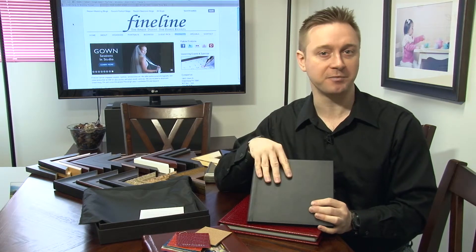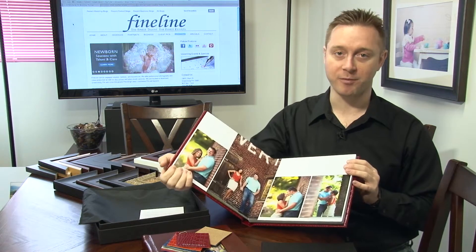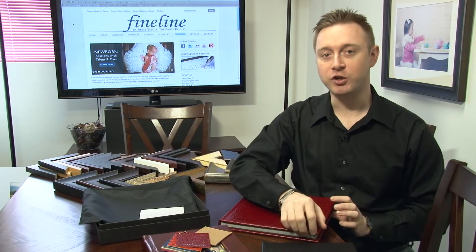Just like our other albums, you can add a parent book option to this. The parent book is always going to be an 8x8, so whether you do an 8x8 or 10x10 main album, the parent book is a nice 8x8 size. Some books come with a 6x6 parent book — this one is going to be an 8x8. It's going to be a nice black bonded leather with lay flat pages inside. The design will match whatever design you put together in your album, and you can do any quantity — one, two, three, whatever number you need.